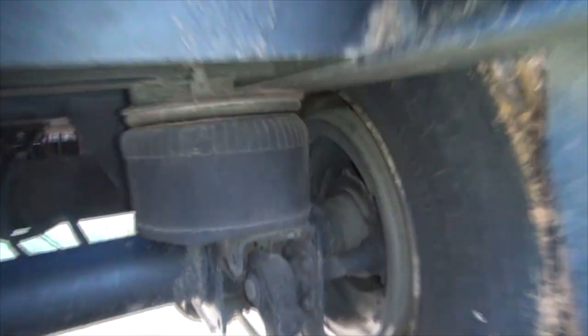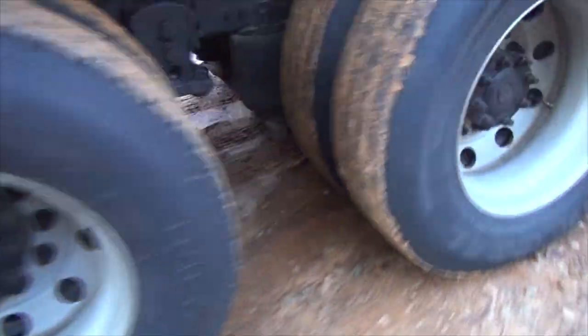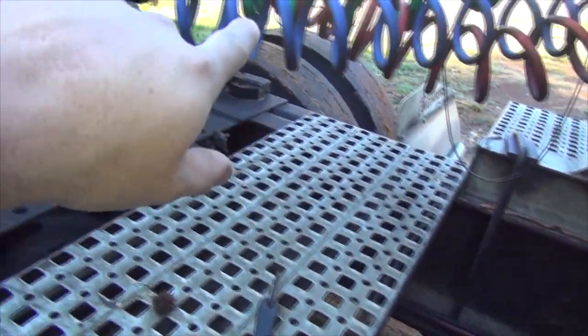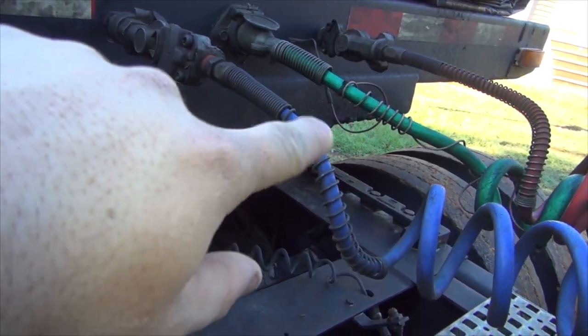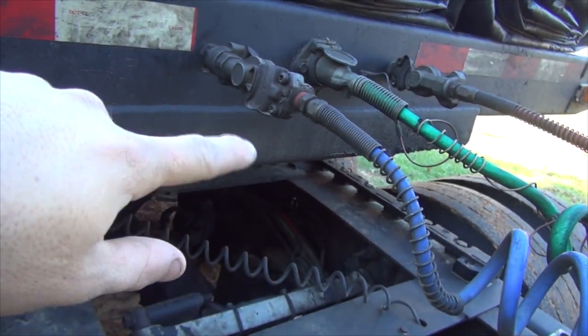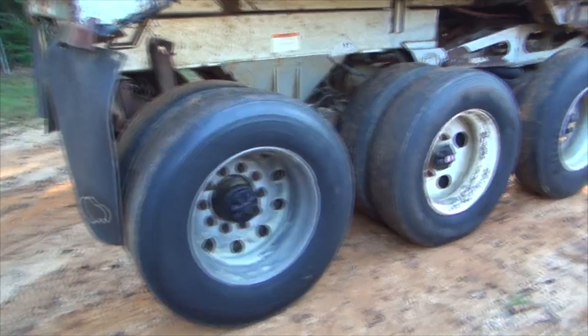All I have to make that work is a toggle switch mounted on the dash that supplies 12 volts. You can see that wire just hanging and wrapped through the hoses there — on the other side of the light cord, it's just got a quick connect butt splice plug on it. You push it in there, flip your switch in the cab, and you can dump the air on that rear axle. I'm going to do the exact same thing on this dump trailer.